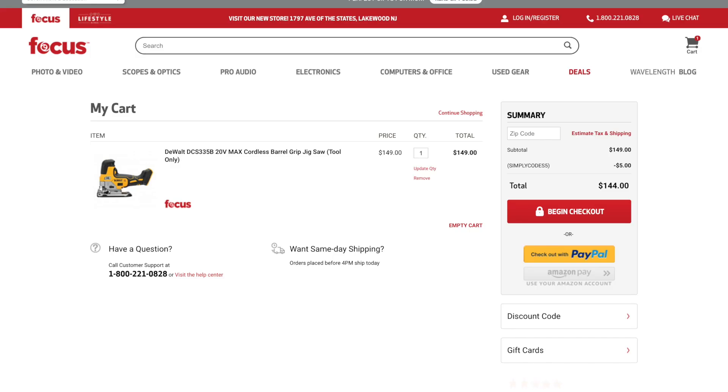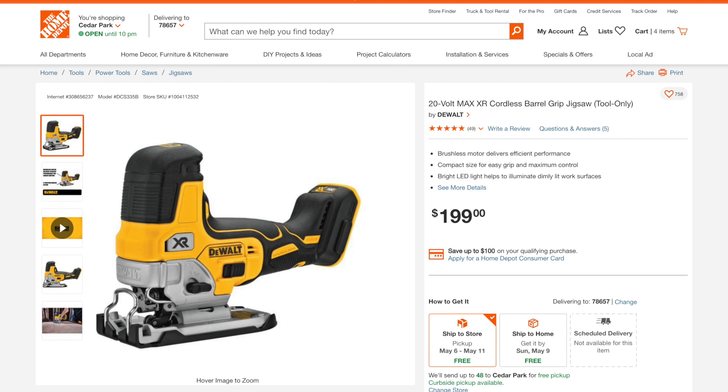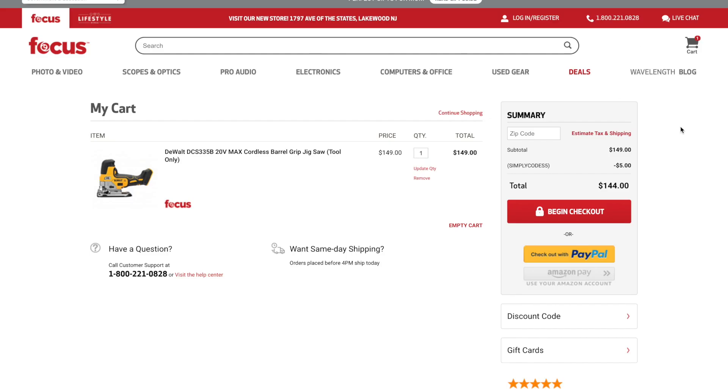Next deal: the DeWalt 20-volt max cordless barrel grip jigsaw, the DCS335B. Go to focuscamera.com and add this tool to the cart — once in the cart, it drops to $149, which is already $50 less than Home Depot's $199. But if you apply discount code 'simply codes 5' in the discount code field, it drops the price further down to $144. Definitely take advantage of that if you need the barrel grip jigsaw.